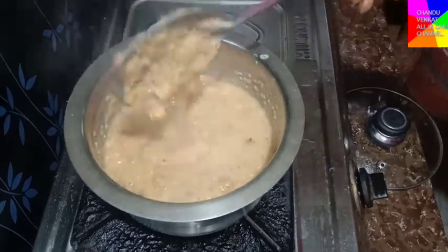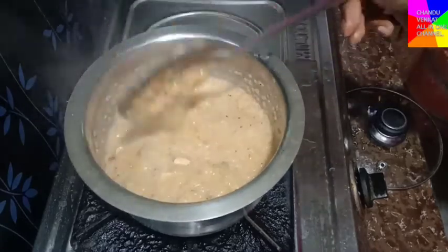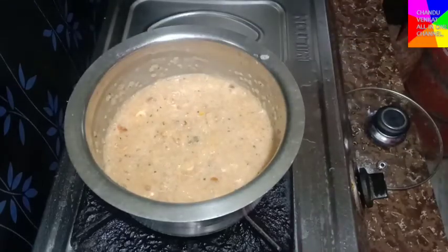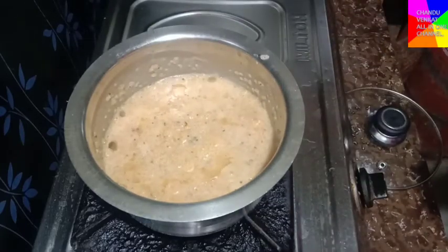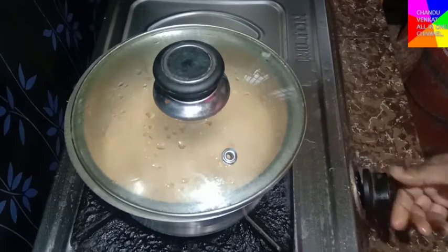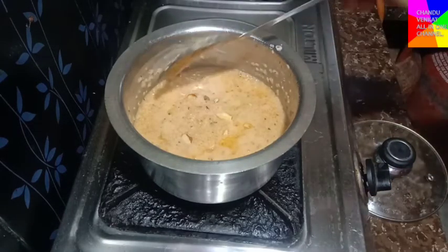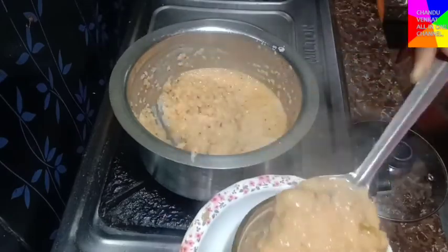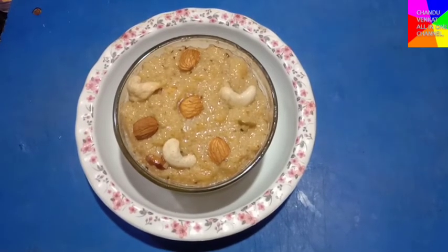Cook for 5 minutes. Add 2 spoons, mix the dough with a nut and add it to the tray. Cook for 2 minutes — the dough is ready. Add the dough and stir it up. Let us know in the comments section, friends.